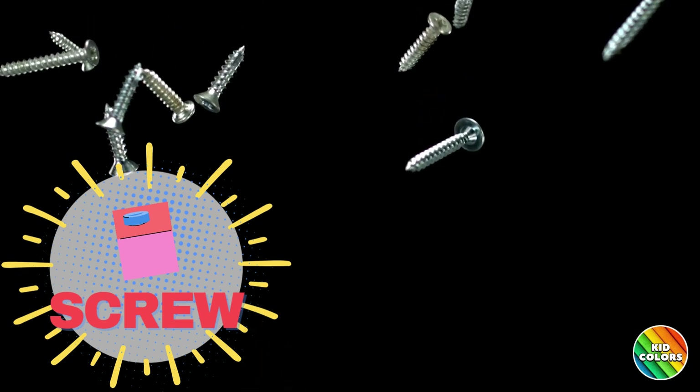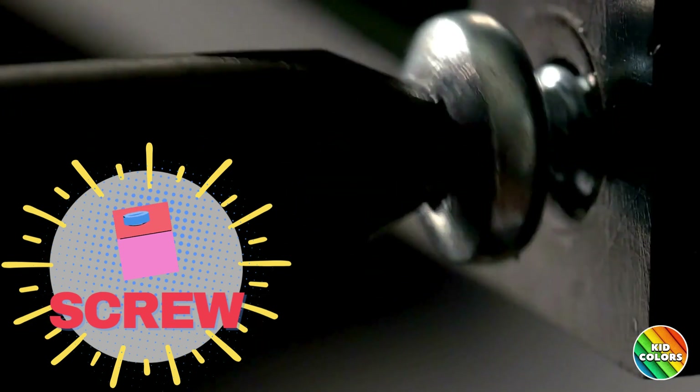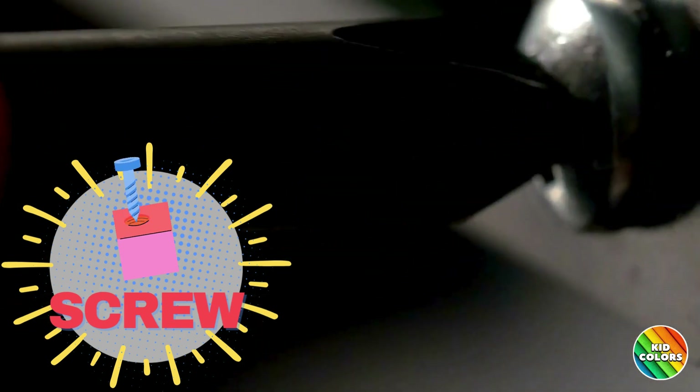Screw. Think of a twisty tool holding things together, like the screws in your toys or furniture.